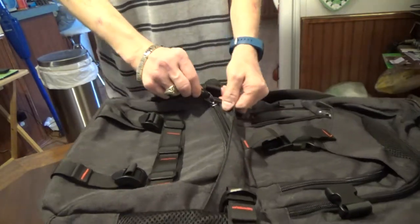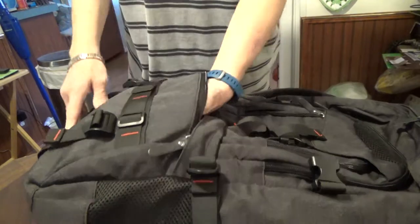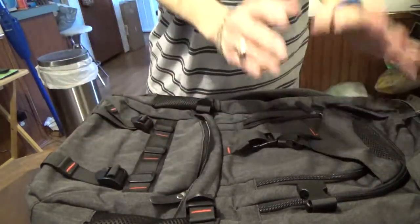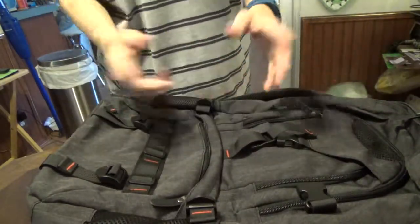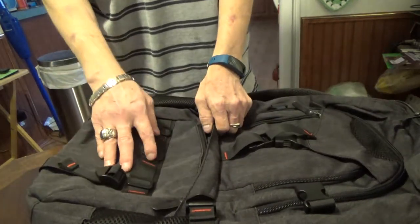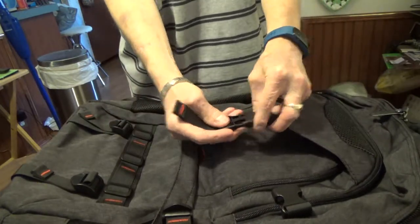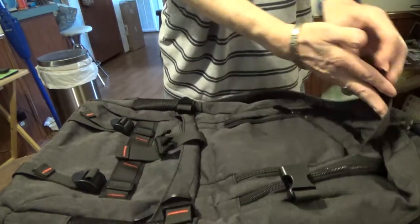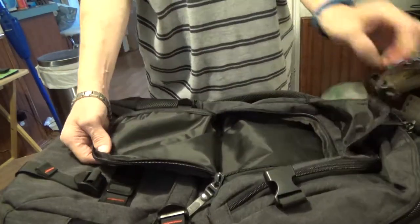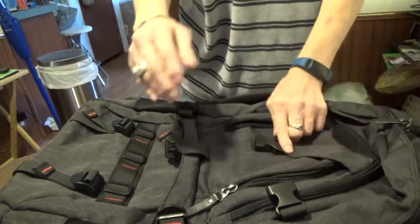You have a zipper pocket here — a nice good-size pocket where you can carry your laptop power adapter, a mouse, a hub, or other peripherals. You can throw your phone in there and it'll fit fine. This portion here buckles and unbuckles; when you unbuckle it, a little flap raises up and gives you access to another pocket. I think that inner pocket is actually better for a mouse personally, but it's personal preference.